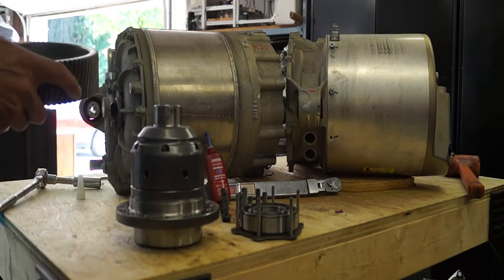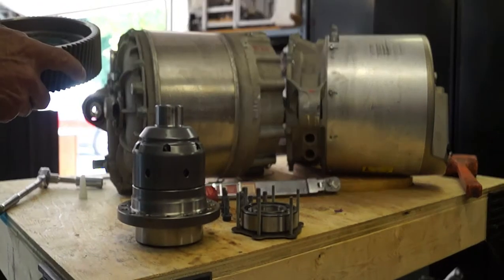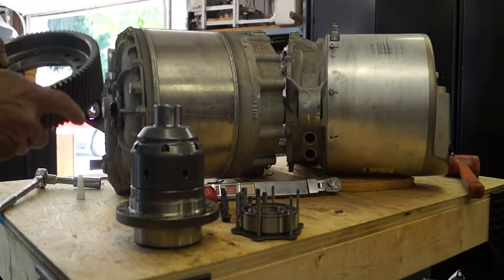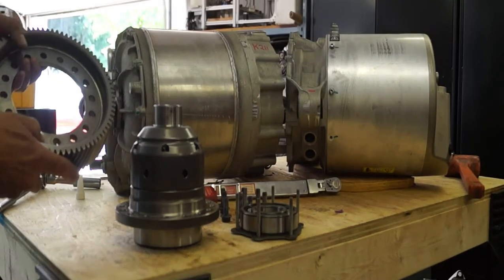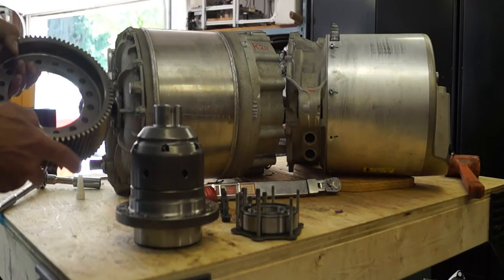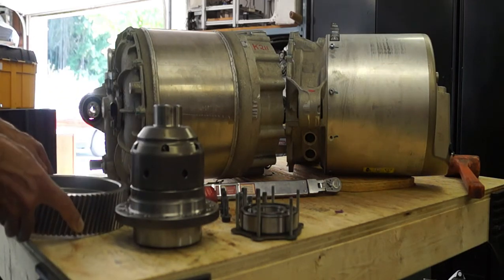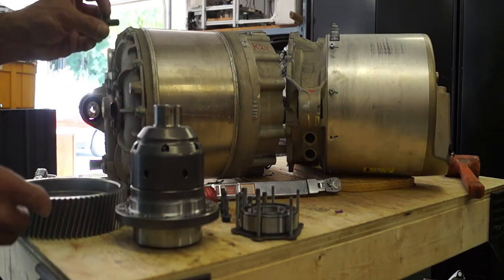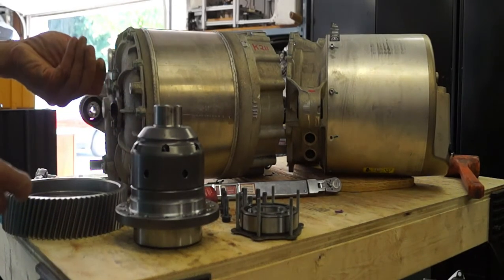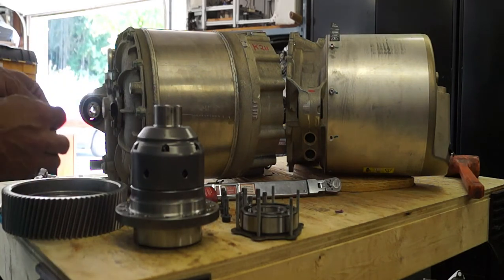Upon reassembly, we're going to want to make sure that we put a good thread-locking compound in there, like Loctite. To do this, you've got to make sure that you clean all the thread surfaces very carefully using a clean solvent on the threads. On the bolts, wire wheel them to remove old thread locker and then clean them with fresh solvent.